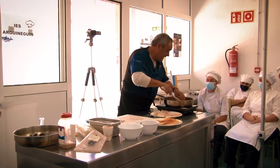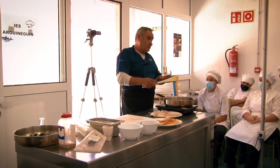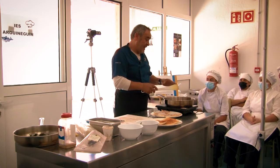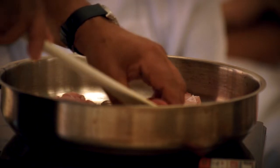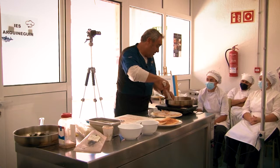Este atún es norte. Dentro de los atunes, la familia es bastante grande y hay muchos tipos. El que se cotiza más, que es el que se llevan los japoneses, es el blue fin, el atún rojo, que se cotiza demasiado — yo creo que está un poco sobrevalorado.